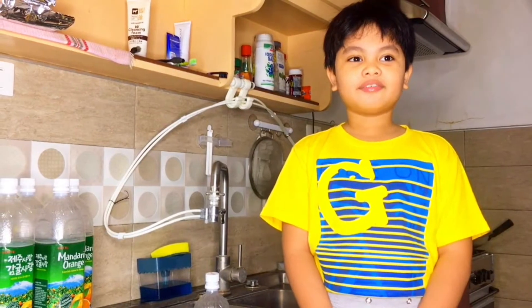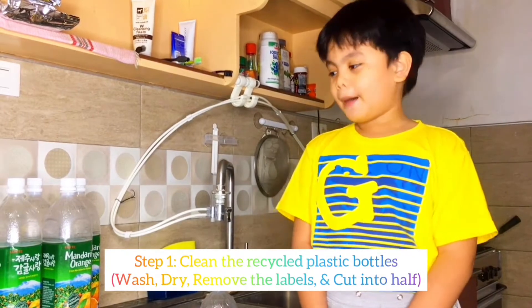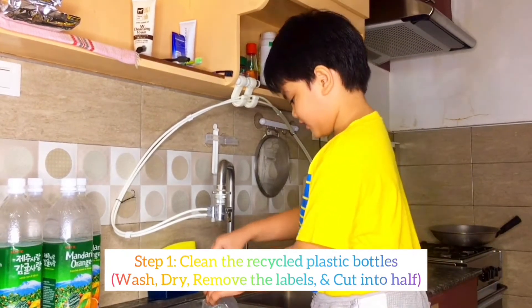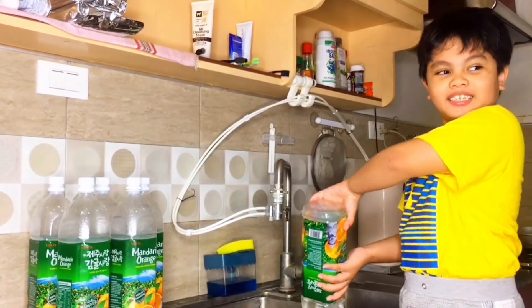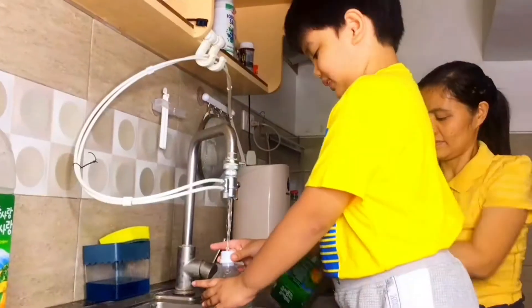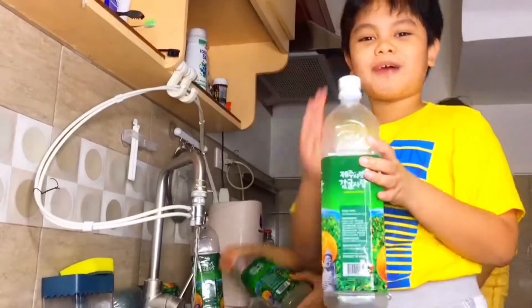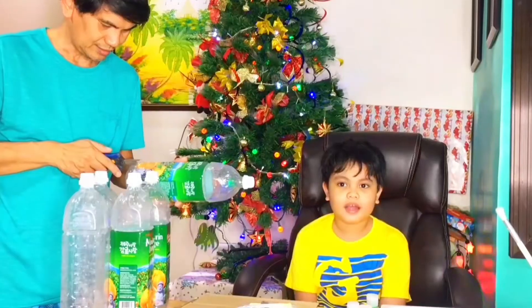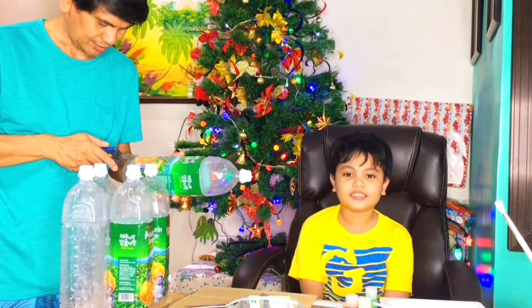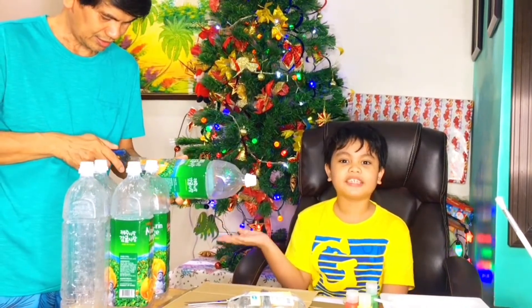Hi everyone! The first step that we need to do is clean the trash bottles. Nathan asks his mother for help washing them. After the last bottle is done, we first need to dry the bottles. After washing the bottles, remove the labels. Here is my father removing the labels.